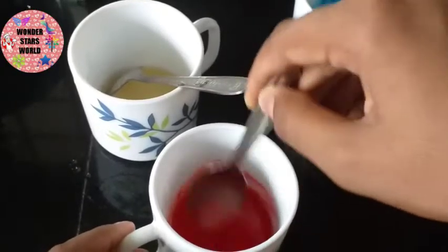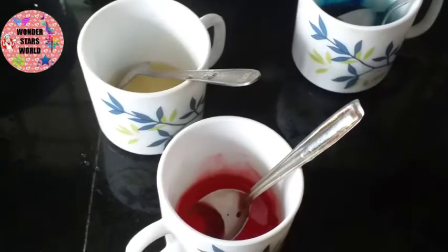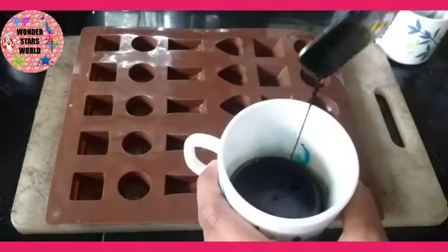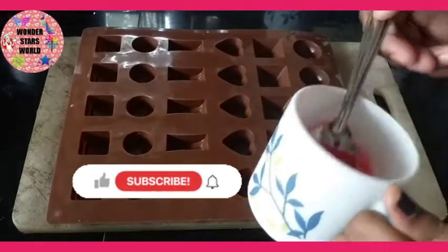Now we add the green color. I am using the green color — it is not dark green. Now at the top, we add the copper color and a golden color.